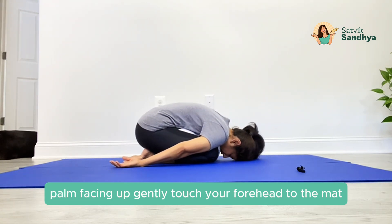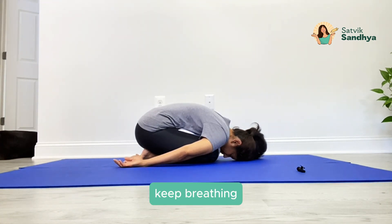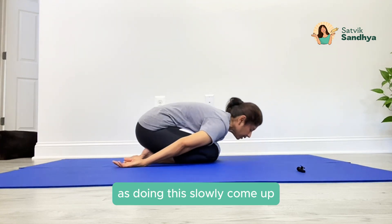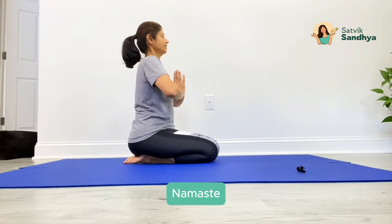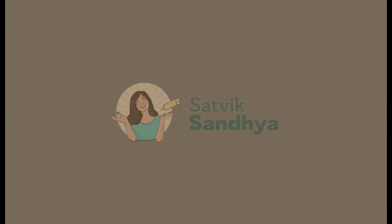Gently touch your forehead to the mat, relax your shoulders, relax your face, keep breathing. As you inhale, slowly come up. Namaste.